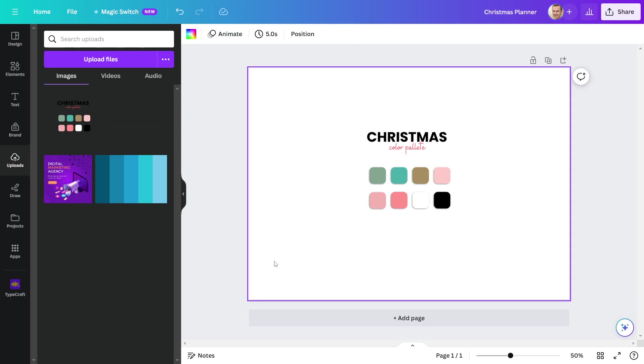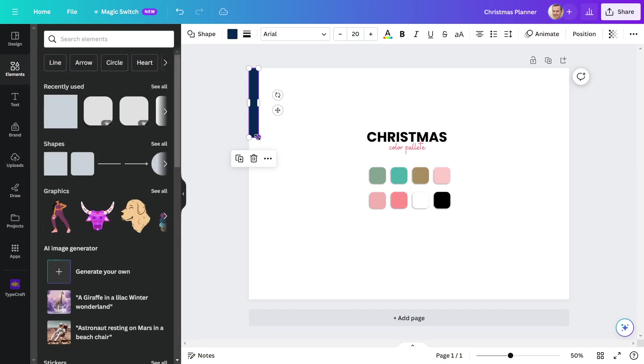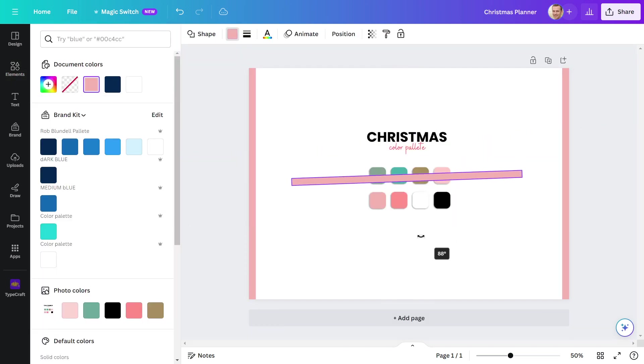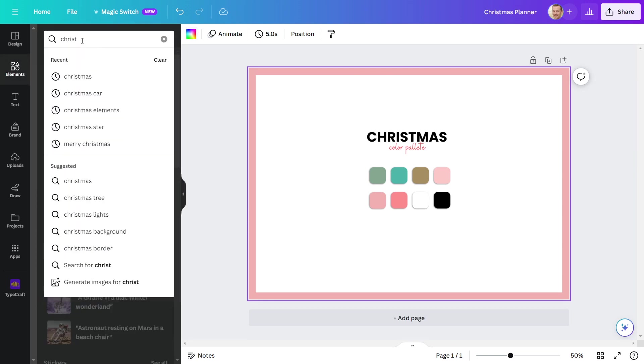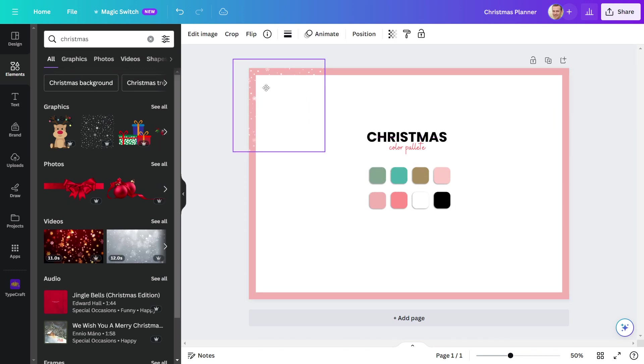Then I'll make a border for the page. I'll use a rectangle to make a border. Then I'll put this rectangle in the corner and adjust it. Now I'll add elements inside the rectangles to make them look greater. I'll look for Christmas elements. This pattern looks exciting, so I'll incorporate it and cover the rectangles with this design.